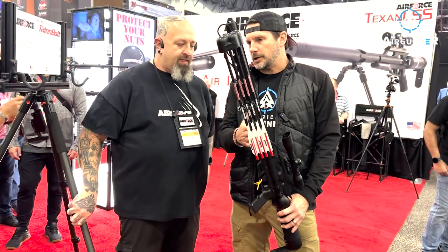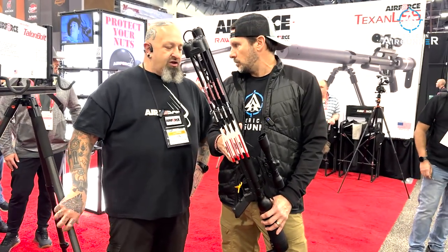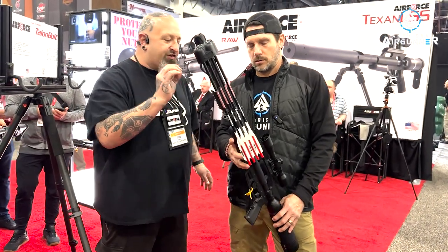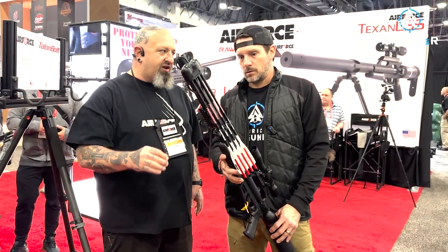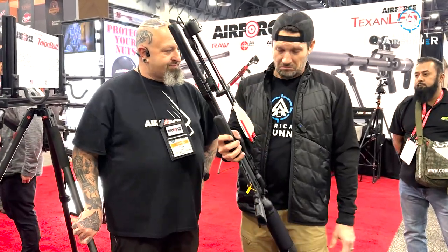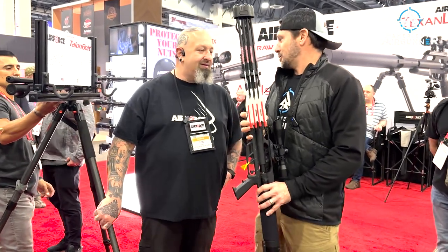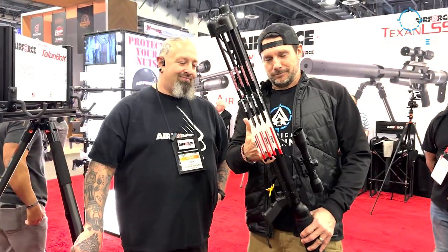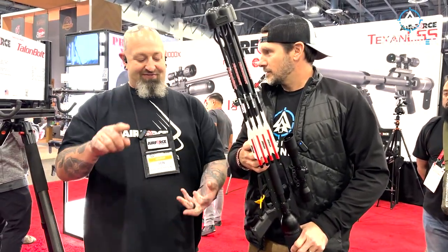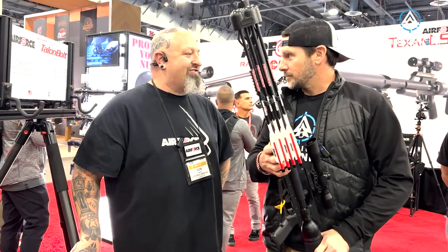How many shots do you get at a 2,000 PSI fill? You get four shots over 400 feet per second, and then it only uses 50 PSI per shot, so you get another 10 shots beyond that. Talon Bolt — ready to ship, ready to rock and roll. Have you taken anything with this? So far we've taken red deer, black buck, and hog. My freezer is full.